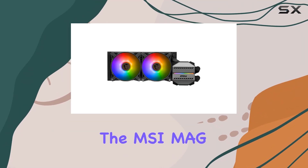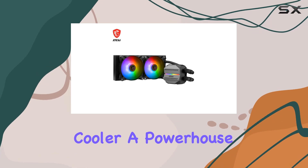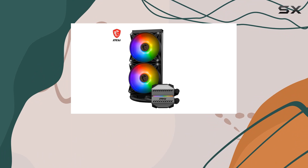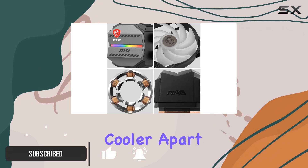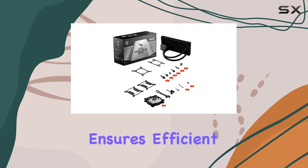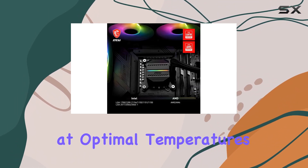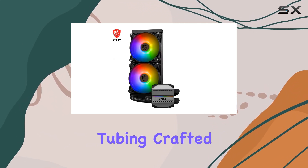Today, we're diving into the MSI Mag Coreliquid M240 AIO CPU Liquid Cooler, a powerhouse cooling solution designed to keep your rig running smooth even during intense gaming sessions or demanding workloads. What sets this cooler apart is its innovative design features, starting with the 12-way split-flow water cooling system. This ensures efficient heat dissipation, keeping your CPU running at optimal temperatures. One of the standout features of the Mag Coreliquid M240 is its evaporation-proof tubing.